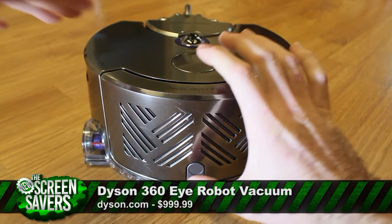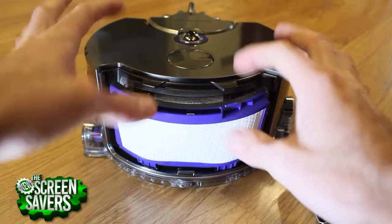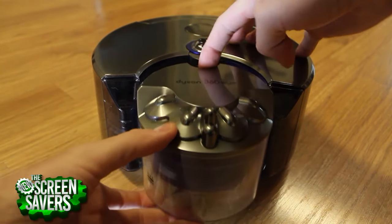Inside the Dyson is a motor that spins up to a whopping 78,000 RPM, which equates to some massive sucking power in the form factor of just 9.5 inches wide by 4.75 inches tall.